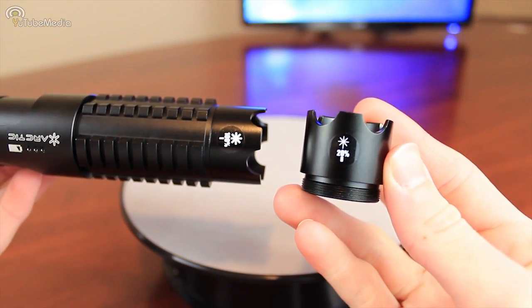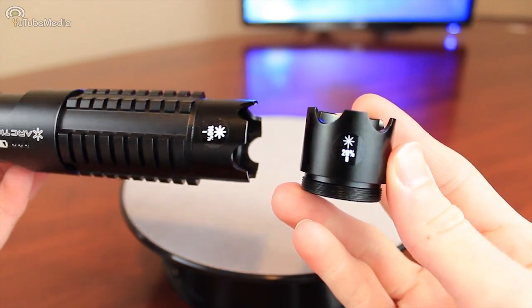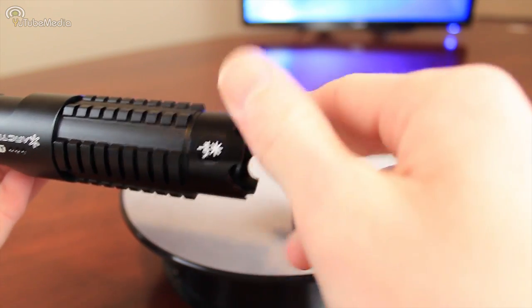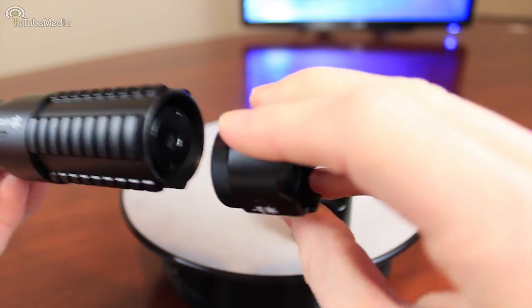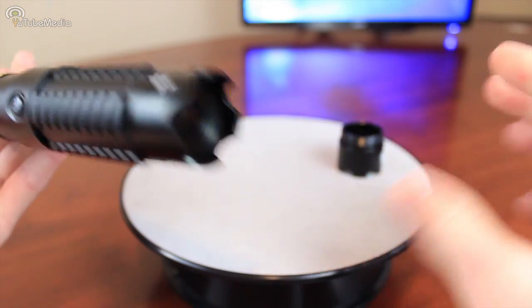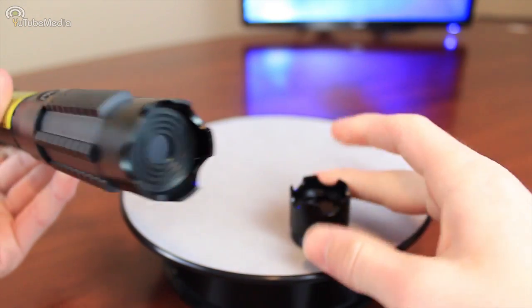Now this pen comes with two removable lenses. The one on the right is the safety lens — it reduces the laser's power to 20%. And there is the normal lens, which is the one I'm taking off right now, that allows 100% power. There's a sticker on each one that indicates which is which.